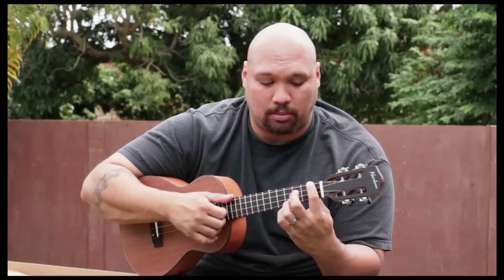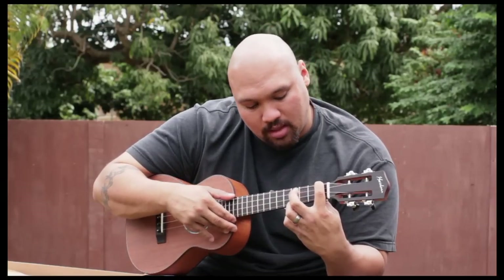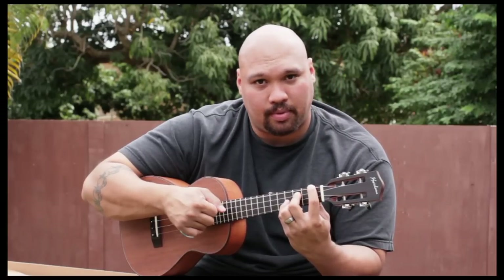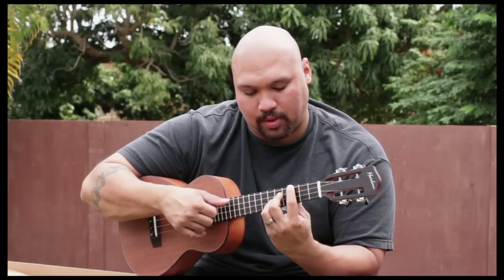I'm putting my first finger on the top string — first finger, fourth string, first fret. Second finger is going to be on the third string on the third fret. Third finger is on the third fret of the first string. And your pinky is going to be on the fourth fret of the second string. So we're going to move this shape, hit that, then this finger comes off. We slide the whole thing back one fret, go back to the first shape, then move up a fret, up a fret, up a fret, and then up a fret.